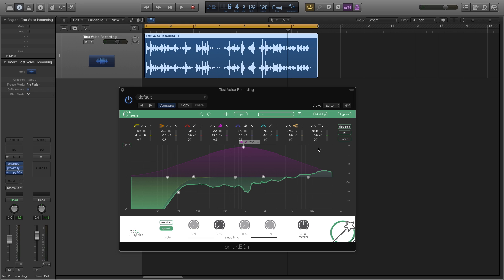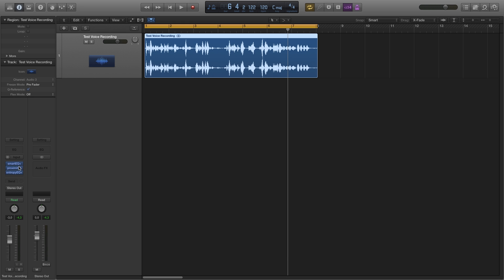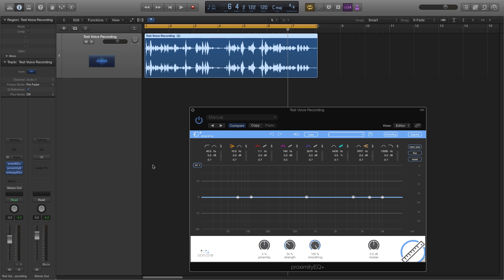That's already a considerable improvement, but we can do a lot more with it. Next, I'm going to open up Proximity EQ to get rid of that bothersome reverb. I'll dial in a proximity setting of about 75%, eliminating the majority of room information without sounding too processed.